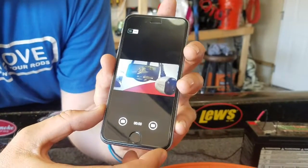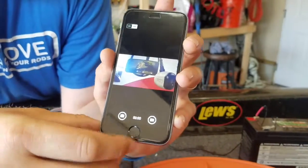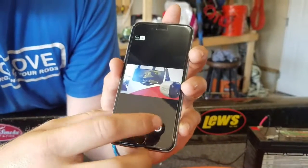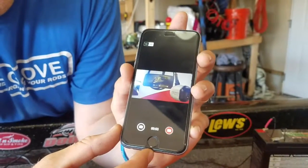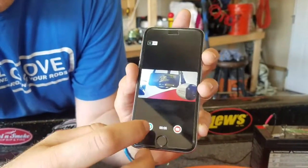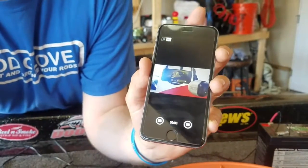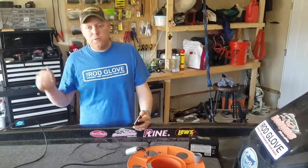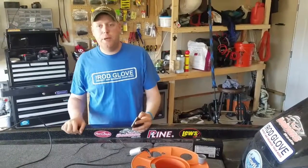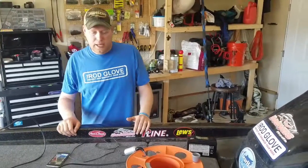Some cool features: you can go from standard definition to HD. You also can record right from here — I'm recording right now. And even while you're recording, you can take a snapshot if you see something really cool down there. The best part is it makes it super easy to find in your phone, so if you want to share it on social media, whether you found a bunch of cool fish or you're filming a bait for one of your buddies, there are lots of cool things you can do with that.